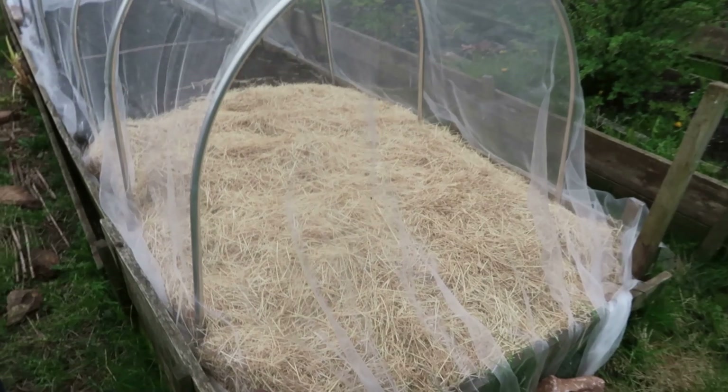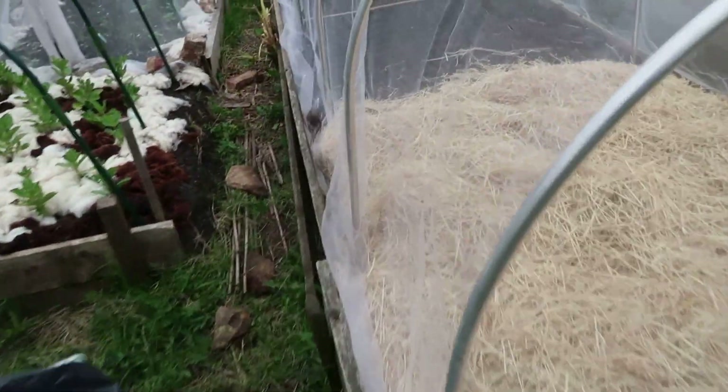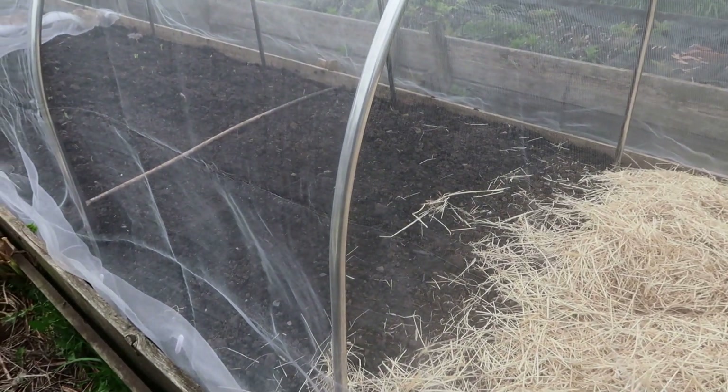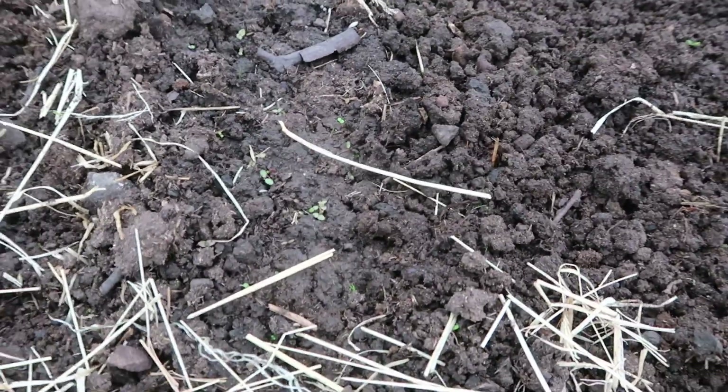I've just walked over to the allotment with a sack of hay and I'm just going to make sure the parsnip seeds are OK. While we go away on holiday I'm going to cover them up with some hay. Have a look, see what's going on underneath this lot, see if there's any potato action. Can't see any germination as yet, but I know they take a while. Unless... maybe that's weed seed - I think it's more likely to be weed seed.